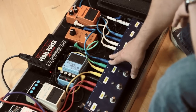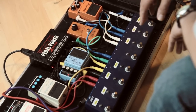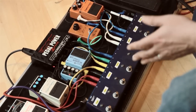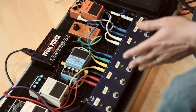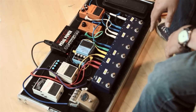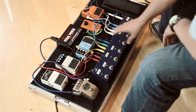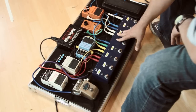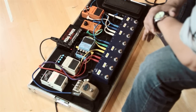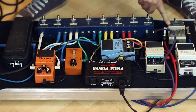I would say get a looper with more loops in than you think you're ever going to need, because you will add more pedals. Try and make the board bigger than you think you're going to need - it's just the nature of us guitar players. The only pedal on this board which doesn't use the looper is the Marshall Blues Breaker.